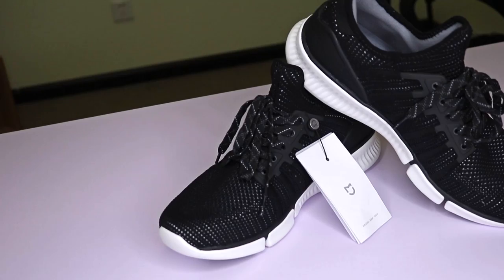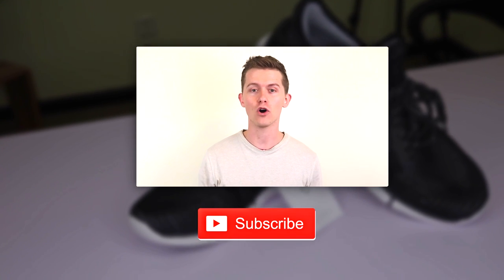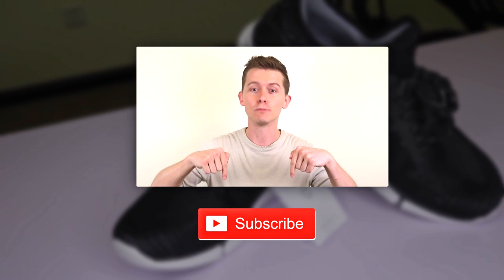For more details on the Mi Jia Smart Shoes or to purchase your own pair, head to geekbuying.com or check the link in the description. To get your hands on the latest and greatest in tech, head to geekbuying.com and click here to subscribe.